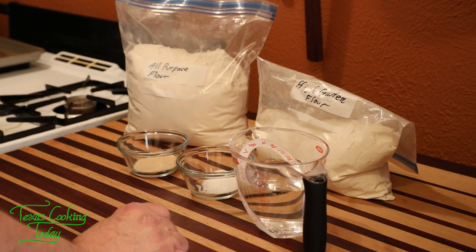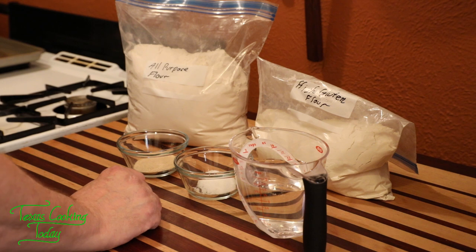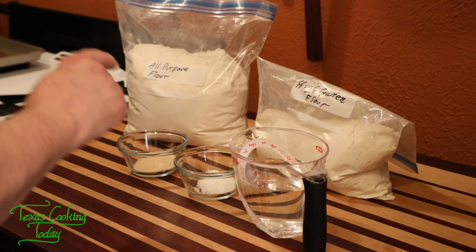We're going to be using water, salt, and yeast as I mentioned before. I'm going to show you how to make a fantastic French bread. It's as simple as patience — the more patient you are, the better your bread will be.